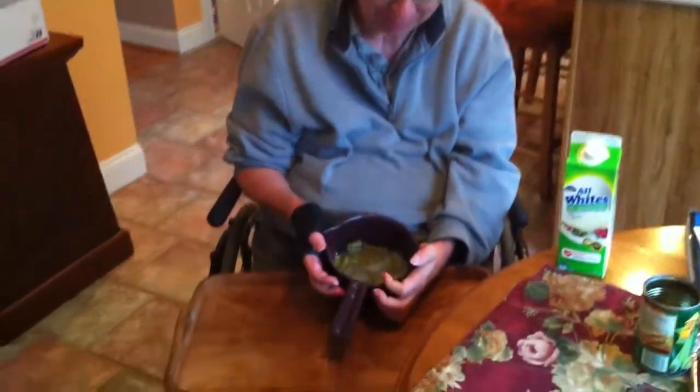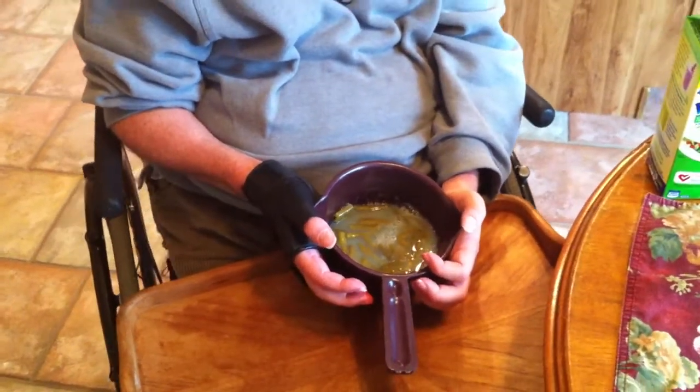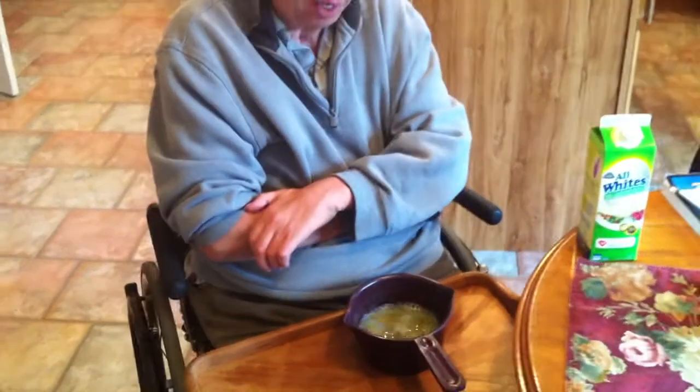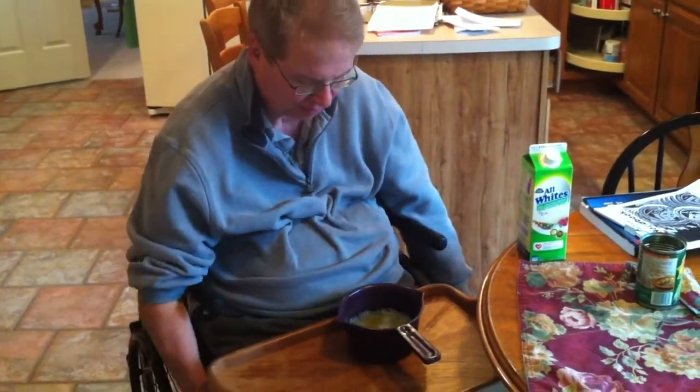What I do basically is I put the egg whites in a microwaveable bowl and pour in anything else you want to use. I like black olives, green beans — anything you want to use to make an omelette, pieces of turkey, whatever you have. And you stick it in the microwave.